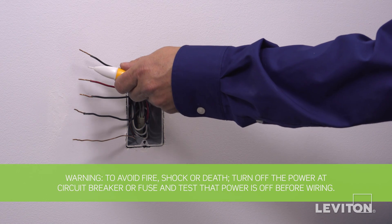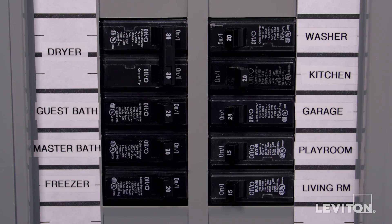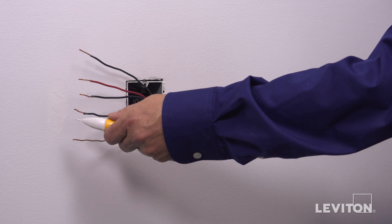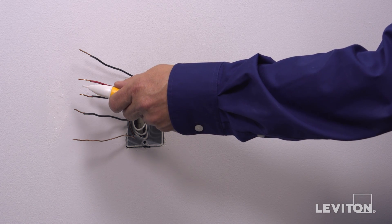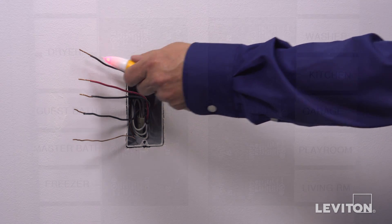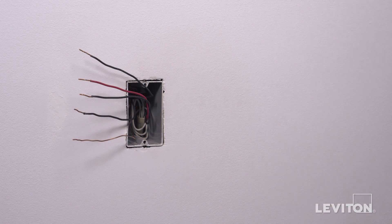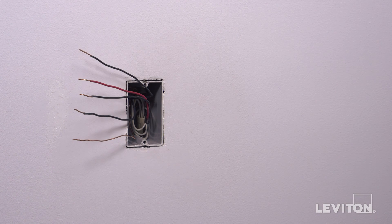Now we need to identify the hot wire. To do this, turn the circuit breaker back on. Carefully use the voltage tester to test each wire — the hot wire will be indicated by the tester. Once identified, turn off the circuit breaker to shut power and test to ensure the power is off. Use a small piece of electrical tape to label the hot wire.